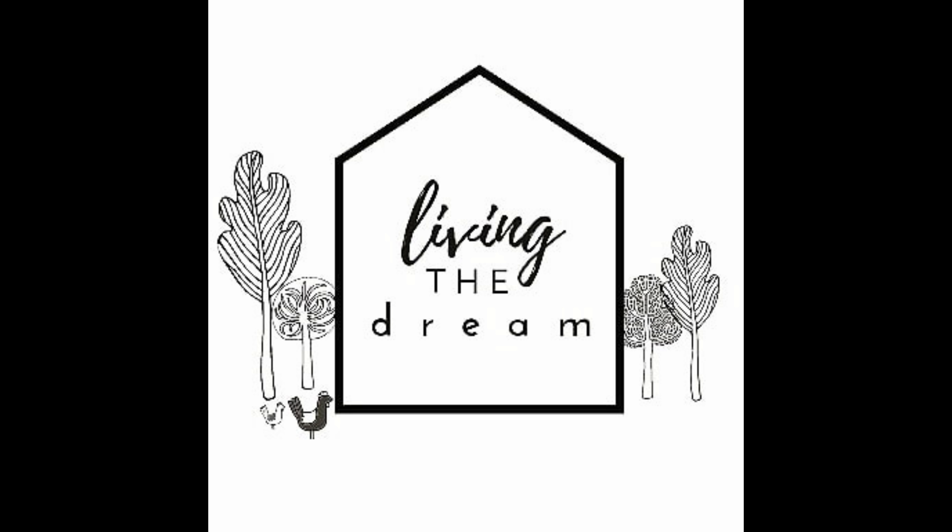Comfrey forms really deep tap roots and mines all the minerals from deep down. When you cut the leaves it acts like a compost or fertiliser. I'm going to plant it all through the orchard and when we mow it we'll mow the leaves, and then it will fertilise the trees and then they'll sprout up again. You can do this four or five times in the growing season, so it's a great plant to have in your veggie patch, orchard, or food forest.